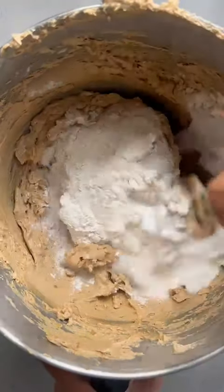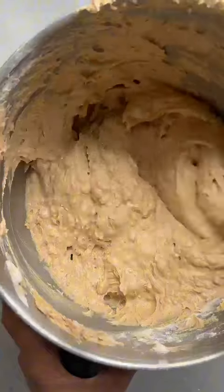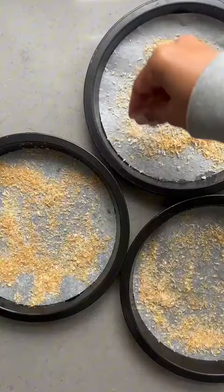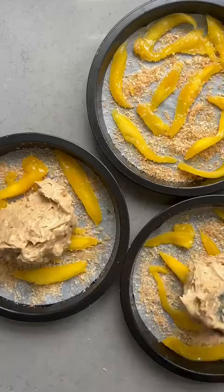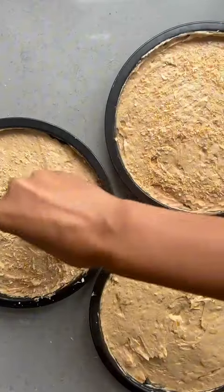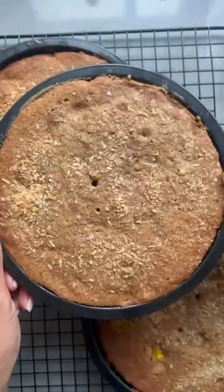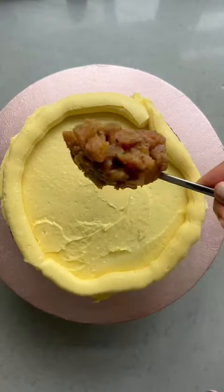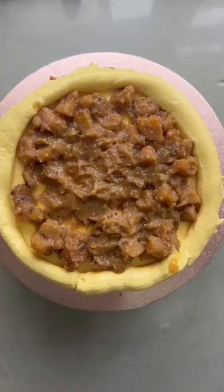Then you want to combine the wet with the dry, alternating with a mixture of coconut milk and coconut oil, and fold that gently until all combined. Then go in with lots of dried mango, which is going to become so lovely and sweet once baked. Line your tins with toasted coconut and slices of fresh mango, pour your batter over that, bake it and you'll end up with this beautiful light fluffy sponge.